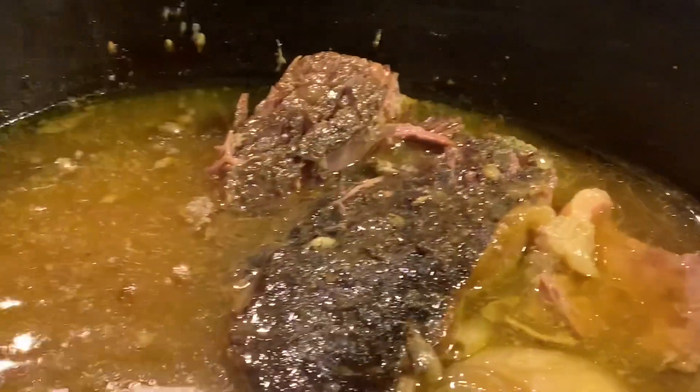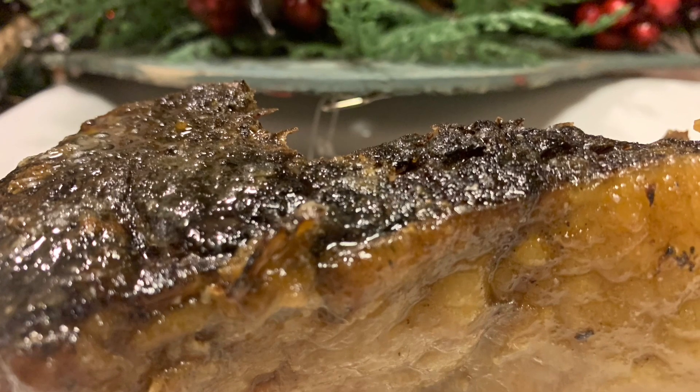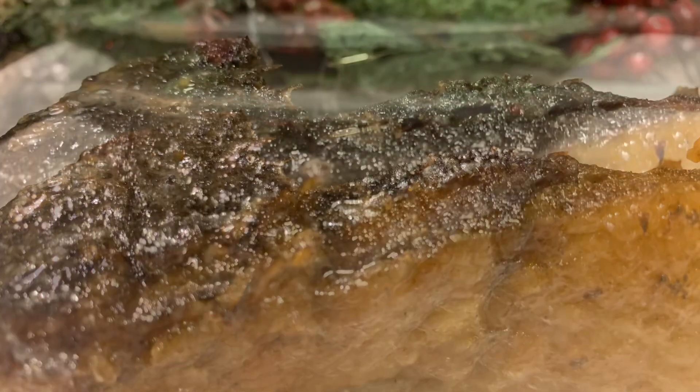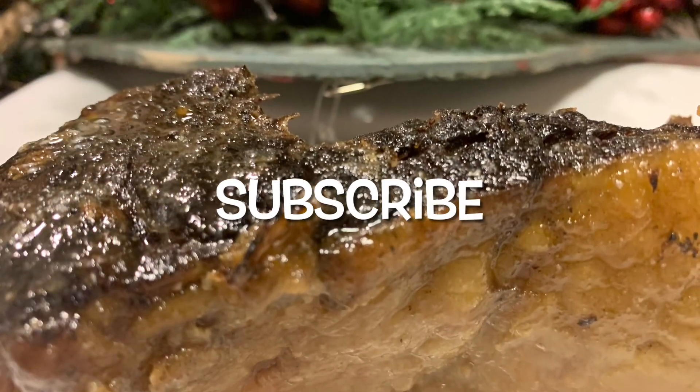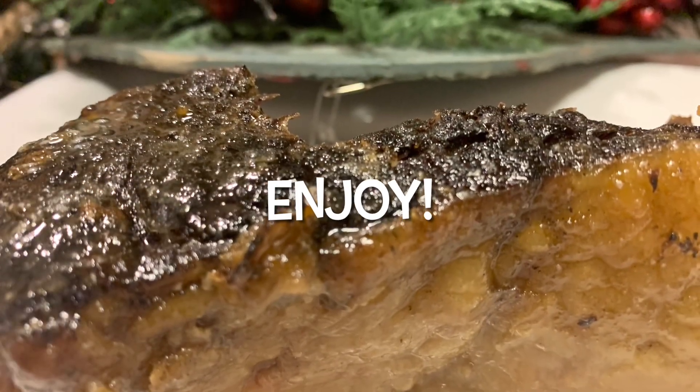You're really going to like this one. If you like this recipe, give me a thumbs up and don't forget to subscribe for more ideas. Let's go out and surprise somebody with kindness, and enjoy your easy crock-pot roast.